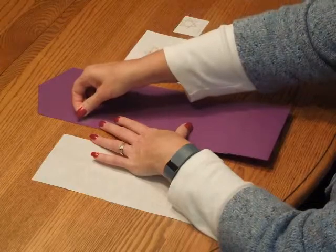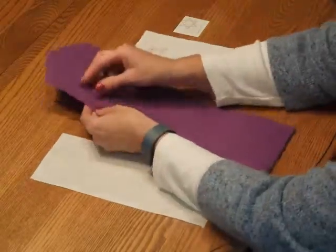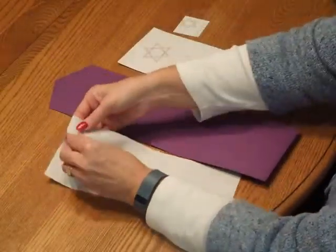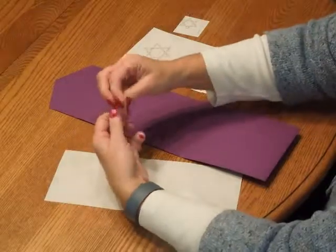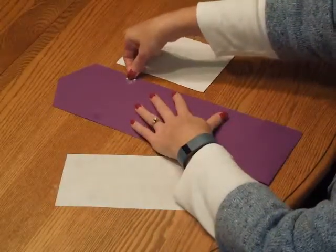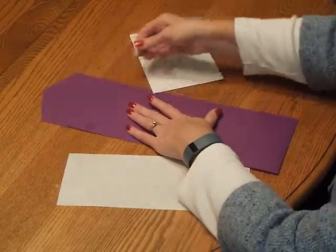Go ahead and position a glue dot in the upper left-hand corner of the pocket, press it down and peel it off. Then repeat the process for the upper right-hand corner — press it down and peel it off.